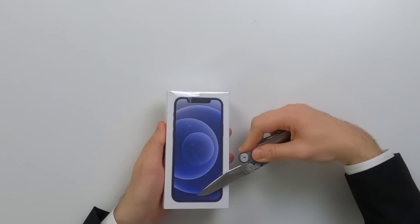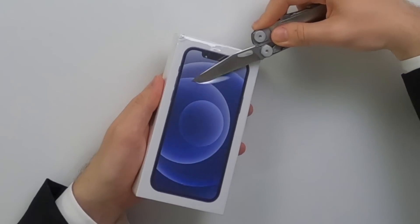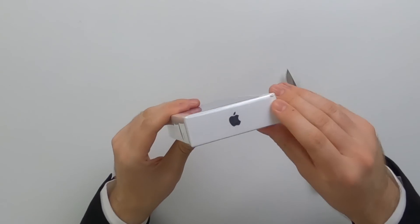Let's give it a shot. Just give it a bit of a wiggle, like that. Smooth as butter. And there it is — a fully re-boxed iPhone 12. In fact I think I even got a little bit of my lunch stuck in there. Oh well.